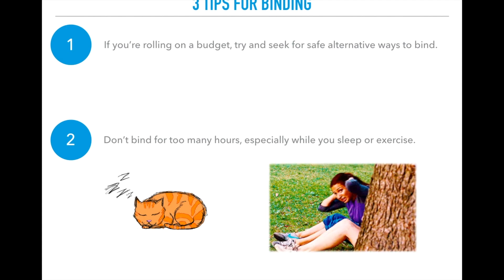Instead of using a very tight binder to exercise, you might want to find a looser binder, or maybe wear a sports bra with a loose t-shirt to work out in. Never work out with your regular binder on.